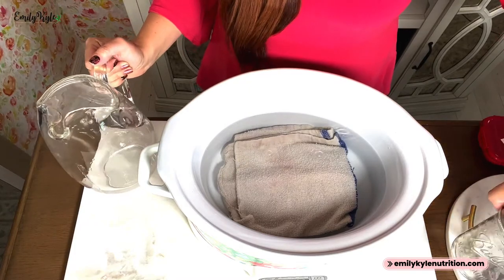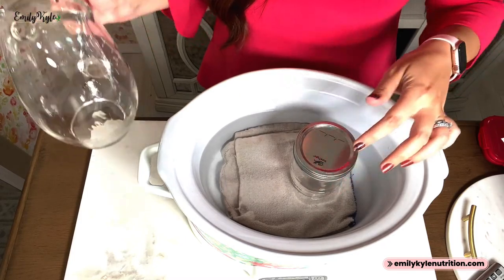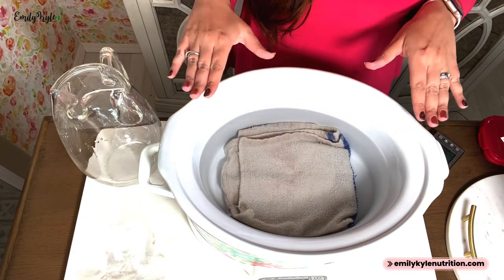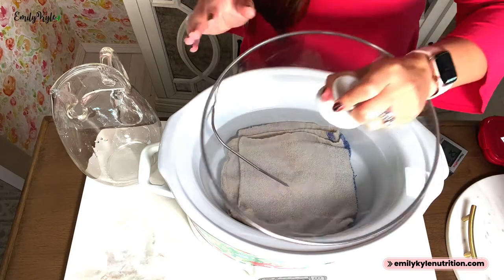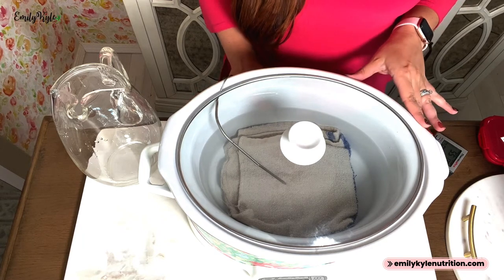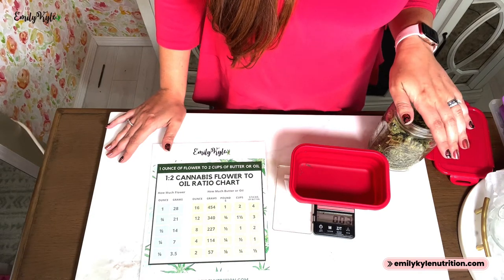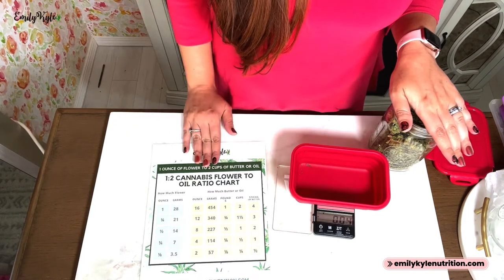Fill it at least halfway with hot water, but probably not much more than that. You can test it by placing your mason jar inside to make sure nothing overflows — ideally you want the water to come up at least halfway on the sides of the jar. Once the crock pot is a little more than halfway full, insert the probe of your digital thermometer, put the lid on, plug in your crock pot, and set it to high. Leave it until your digital thermometer reads in the range of 160 to 190 degrees.